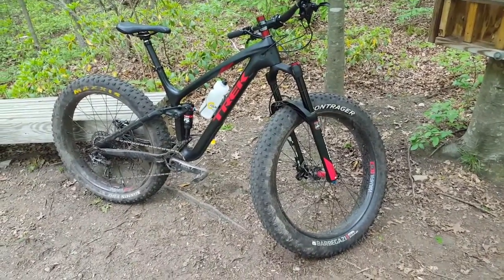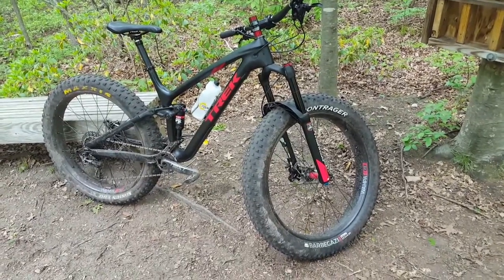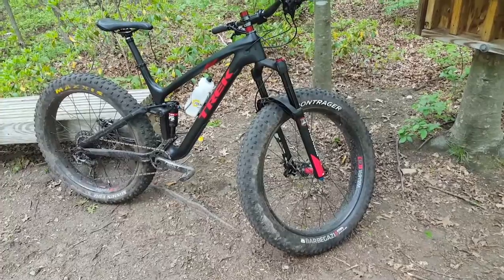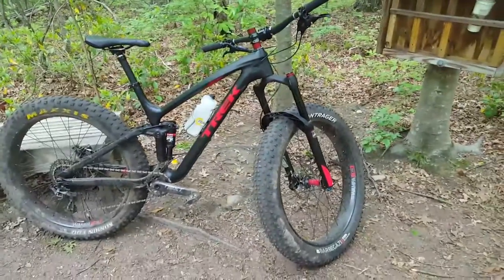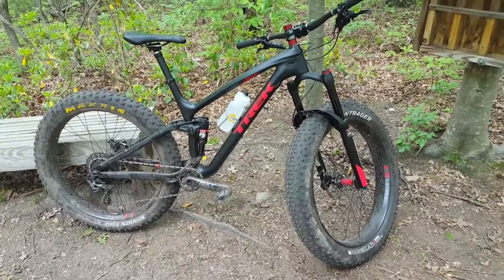The last third of the trail involves a lot of traversing around the summit. On the descent I'll get a chance to test the chassis stiffness of the Mastodon versus the Bluto that just came off. Stay tuned.